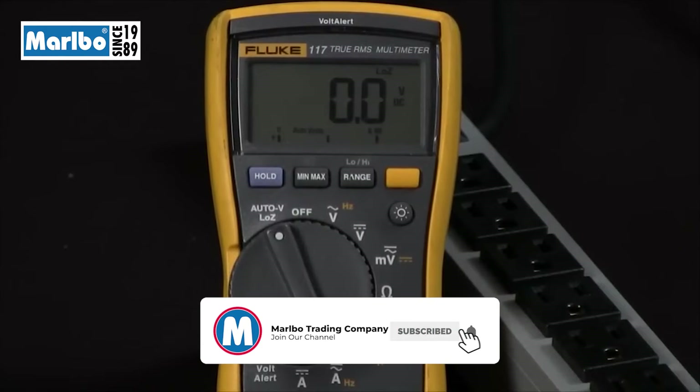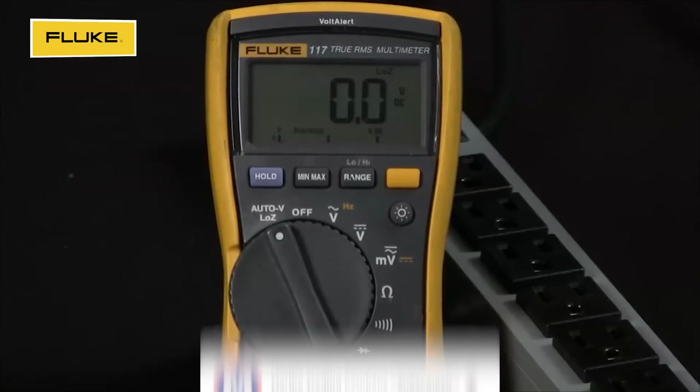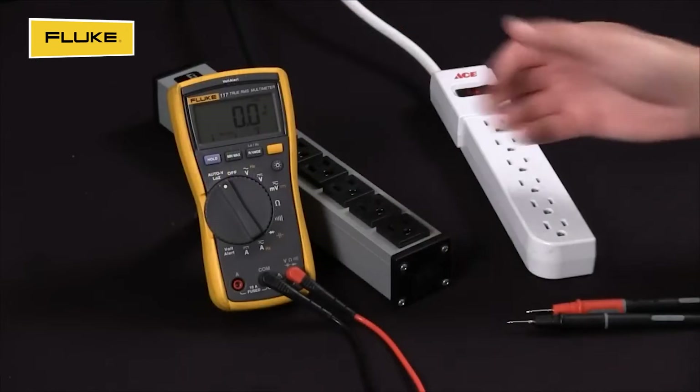Today we're going to discuss determining whether a voltage is real or a ghost voltage with our Fluke 117 multimeter.